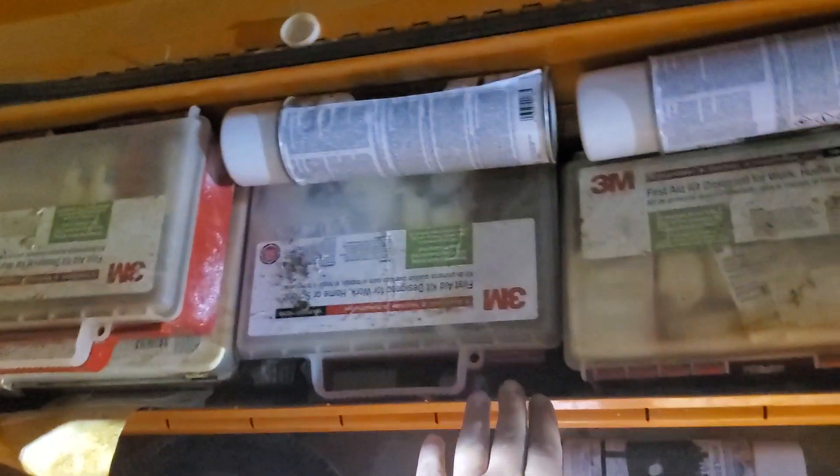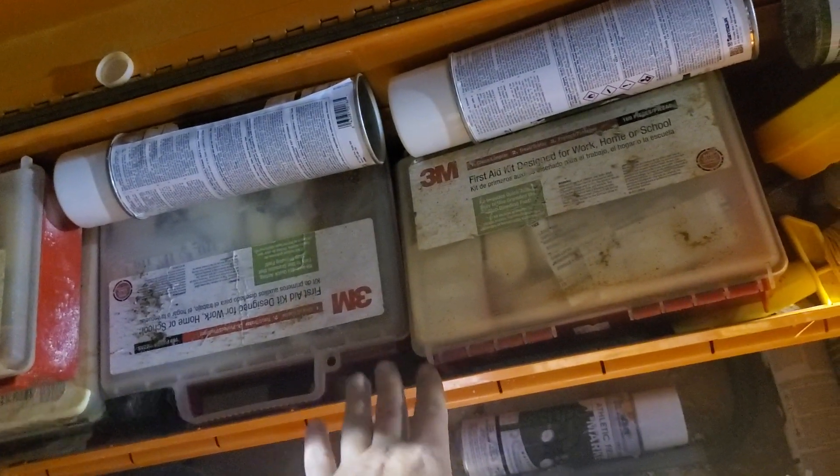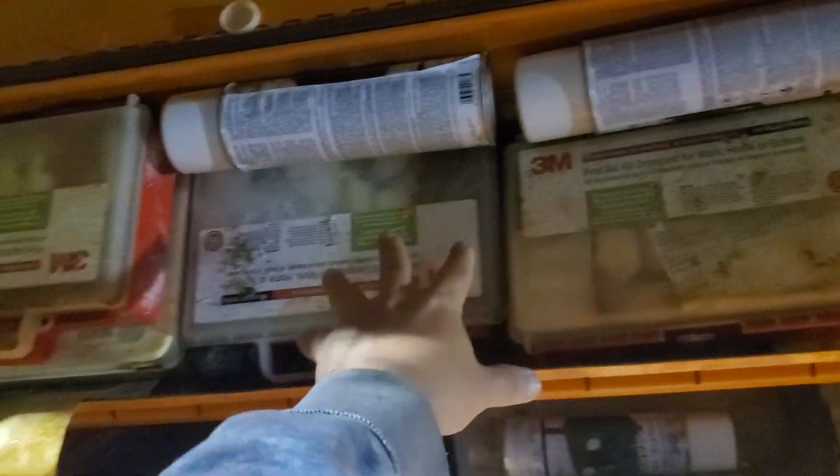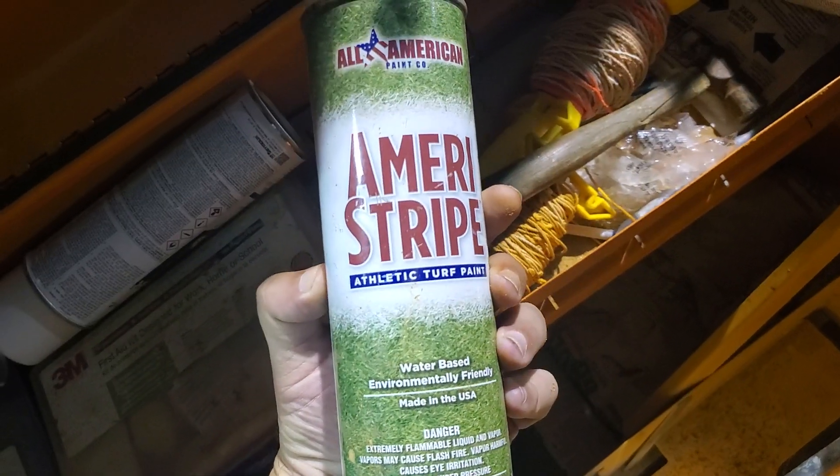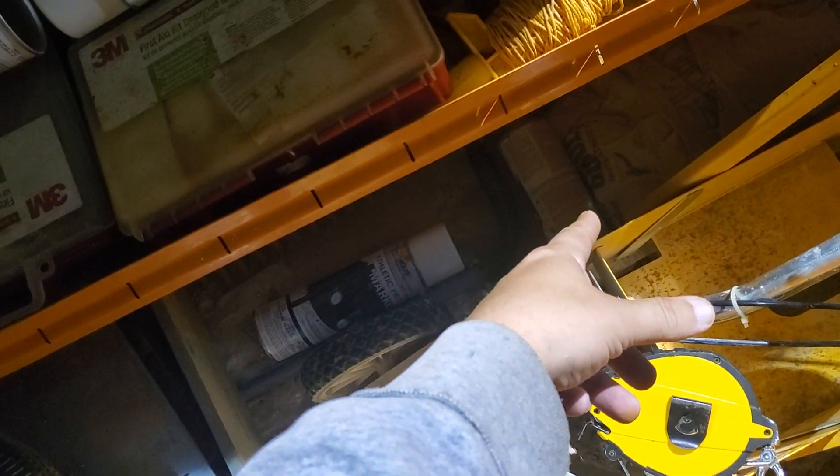There might be a couple of online retailers that still have a couple of these left. We've got the first aid kits in here and everything — some string to make the lines, a little white turf paint, the stuff we put the chalk in to make the lines, and another one here. You've got the bags of chalk on the bottom.